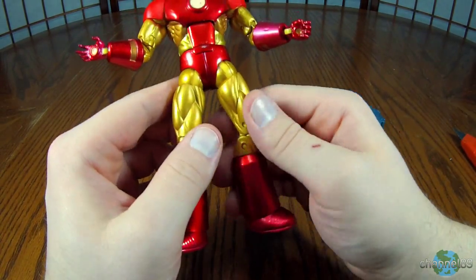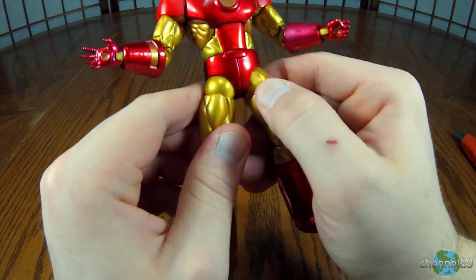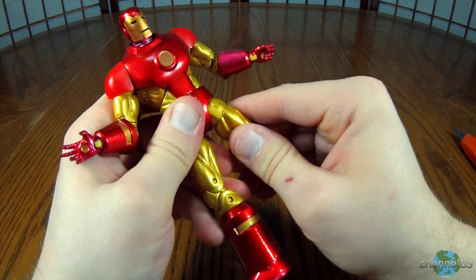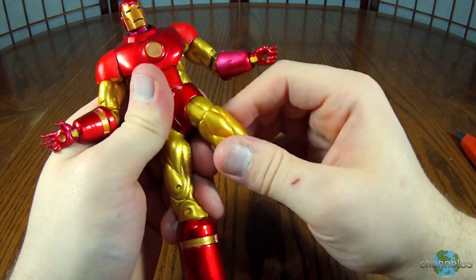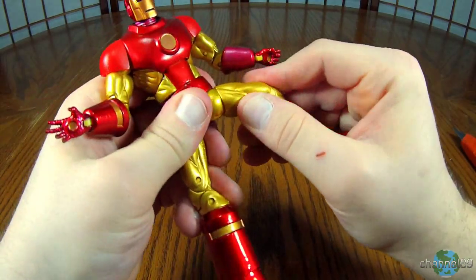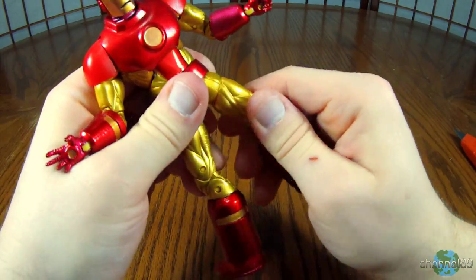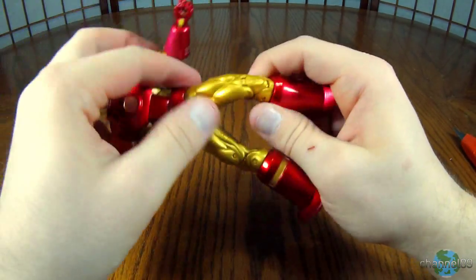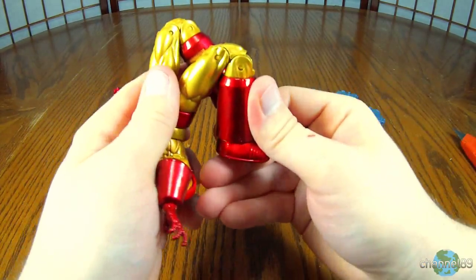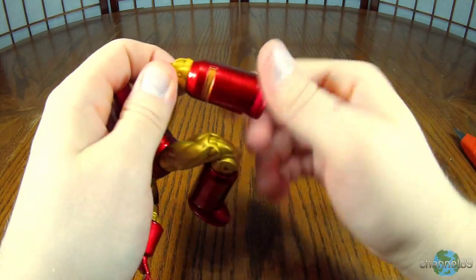Onto the thighs and the hips. This seems like it's sideways or something — one of these is off. Anyway, the hips don't really do anything sideways, but they are on this hinge here which provides a little bit of movement. Not great, but gets the job done. And of course you have the thigh swivel. The knee is double jointed, so that's a really good range of motion in the knee. In the shin area you have this rotation in here.